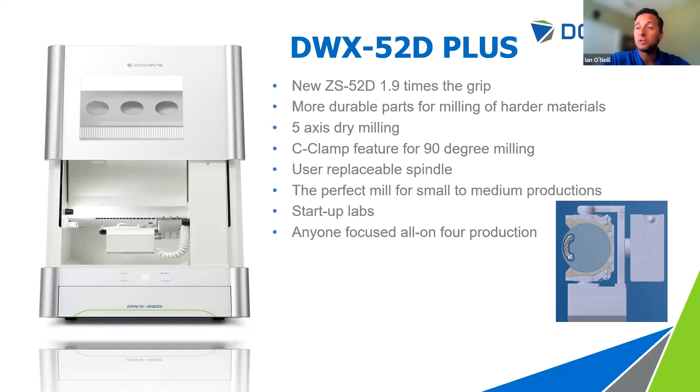Who would this mill be perfect for? A smaller lab with a lower volume of production — anywhere from 30 to 60 units — as long as you have somebody on site feeding pucks into the machine. It could also be a boutique-style laboratory specializing in all-on-four restorations. Startup labs will find it a great investment because it's our most affordable mill — you'll pay it off quicker and realize profit faster. Most users doing all-on-four cases report realizing their ROI in two to three months.